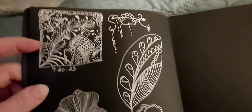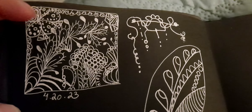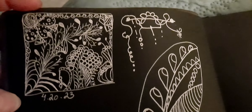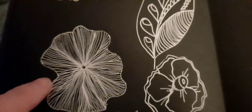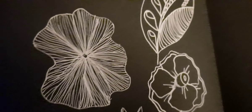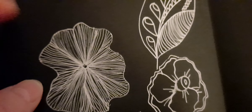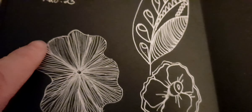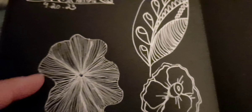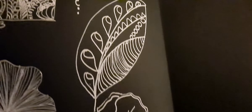First I started with a square sort of and doodled in there. Then you've probably seen me make this flower with my Micron pens in my other sketchbook, but I used my jelly roll pen here. I outlined it with the 10 and then went in with the 5, and I did a leaf with some doodling in there.